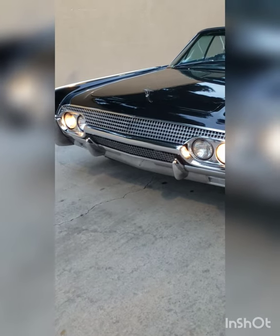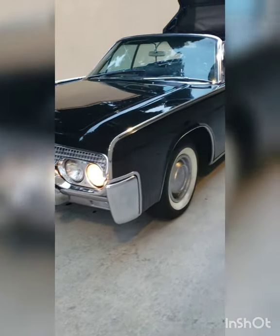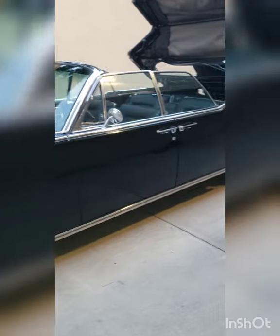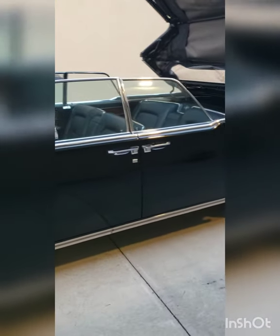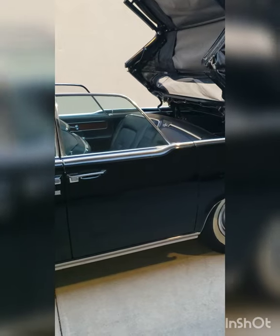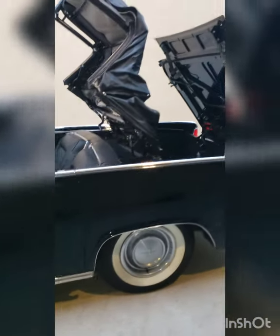We're back with the 1961 Lincoln Continental Convertible out of Laguna Beach, California. Some of you requested a video or pictures with the top up, so you can see the original vinyl top — this is what it looks like mid-cycle.